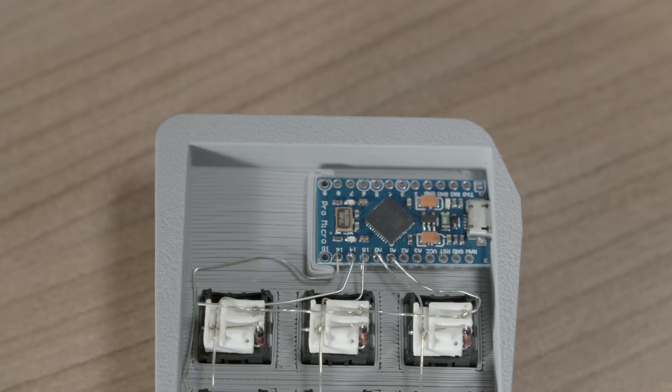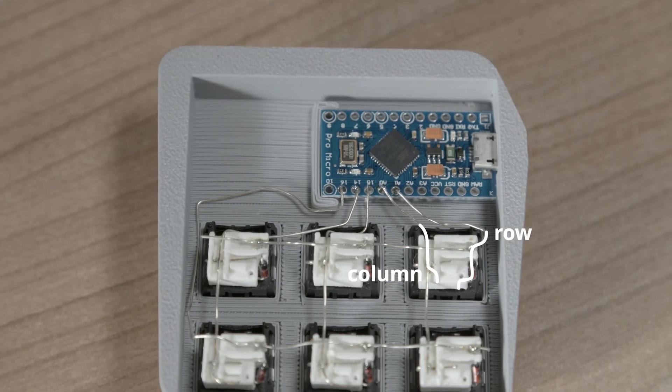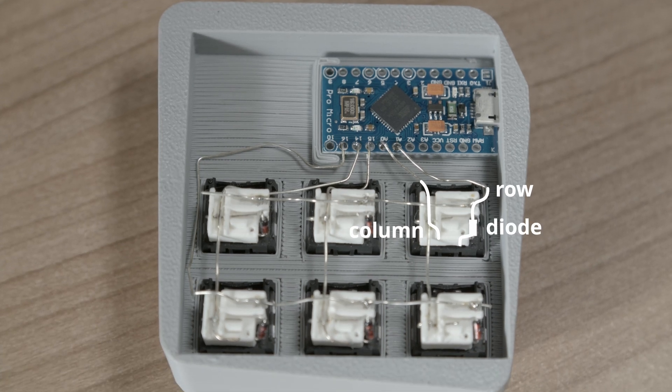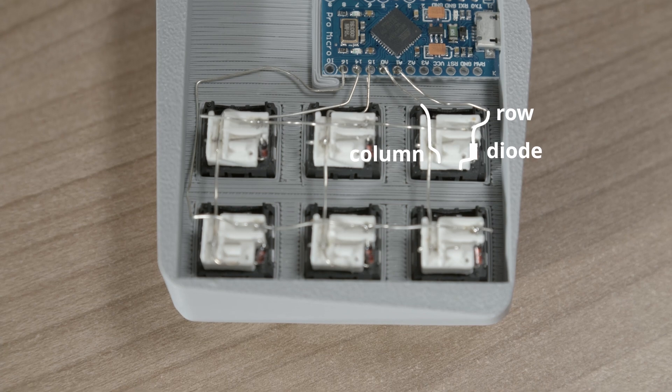This is where matrix wiring comes in. Here, each pin gets assigned a column wire and a row wire. Each switch now also gets a diode to prevent ghosting — for example, multiple key presses making it undetectable where each key press originated from.